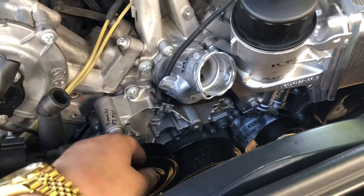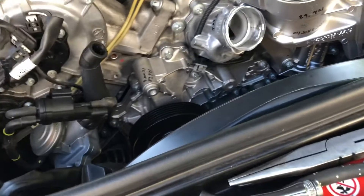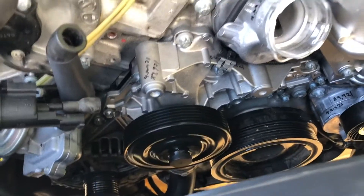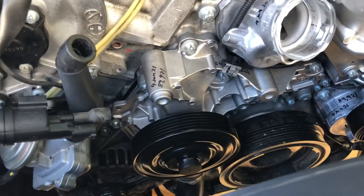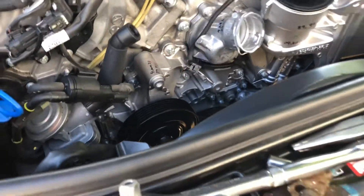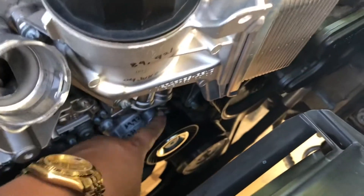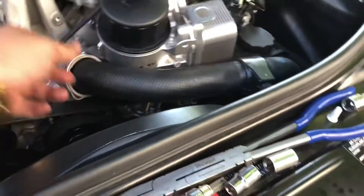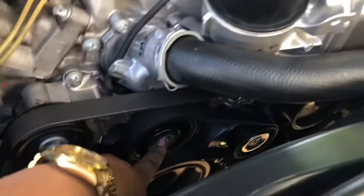Next I'm going to put the idler and the guide in. The torque is 25 newton meters — we're doing everything in newton meters. I'll put in the new guide and idler, move the tensioner bolt, then show you guys all the torque specs in the video.